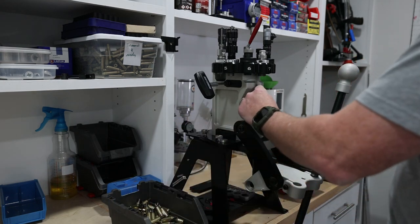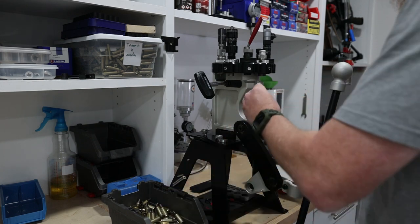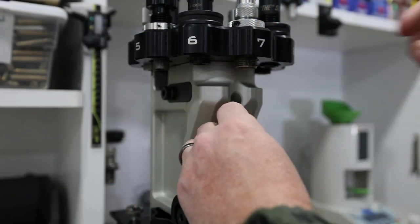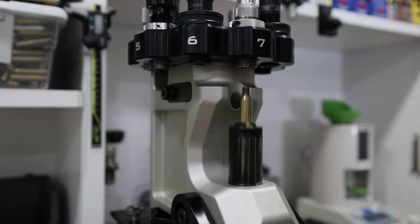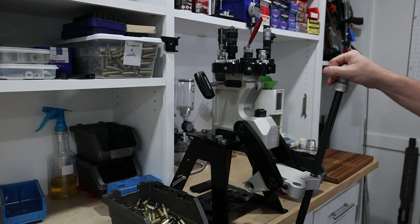It's all about simply taking a piece of brass, throwing it in, and moving on. That's all it takes to run your brass through the mandrel die and size the inside of the neck consistently. As soon as I run through the rest of this brass, we will move on to the next step, which is trimming the brass.